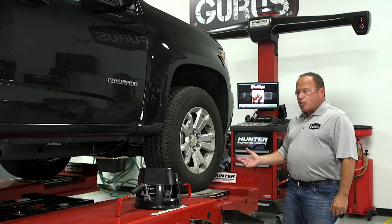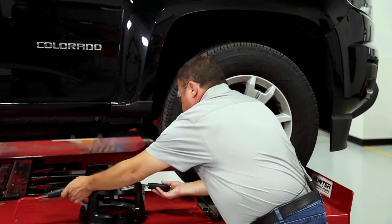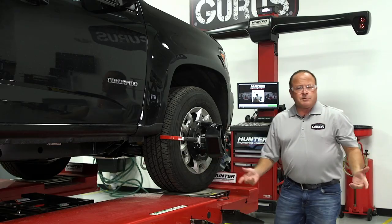Then you're good to go. At this point, you're good to go to put your heads on and start your alignment.